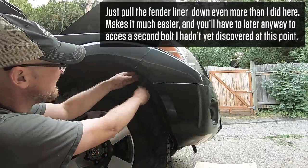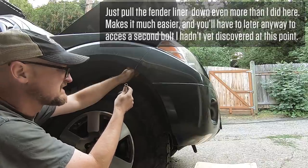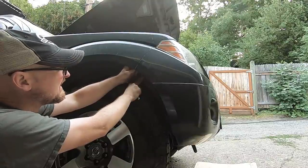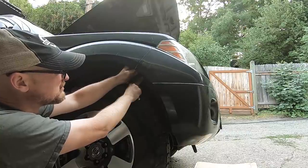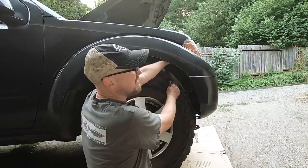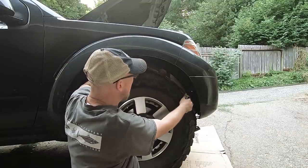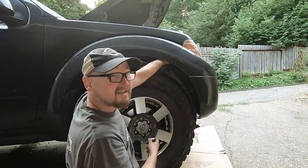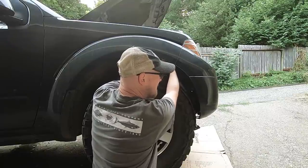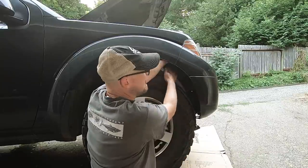This little bolt in here is not fun, but I only had to break it loose maybe about three-quarters of a turn and then I was able to just twist it out with my fingers, which was much easier. After that bolt there's actually another one further up in there, and I really had to pull that fender liner down to get enough access. A couple of quarter turns to break it loose and then just back it out with your fingers.